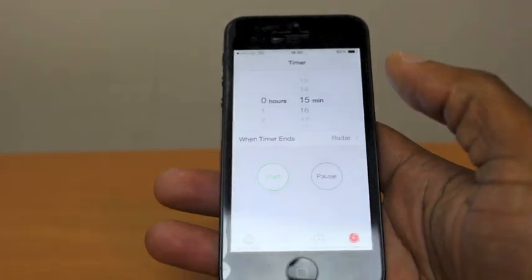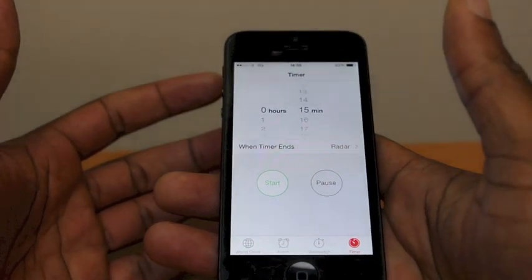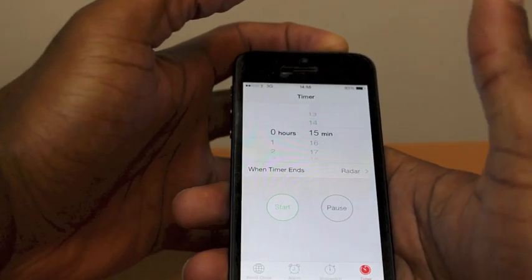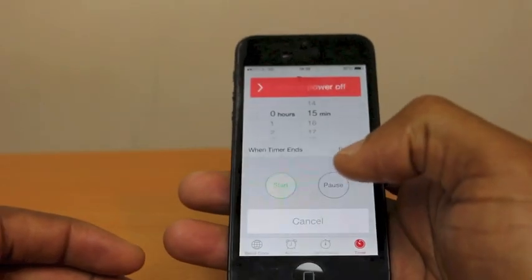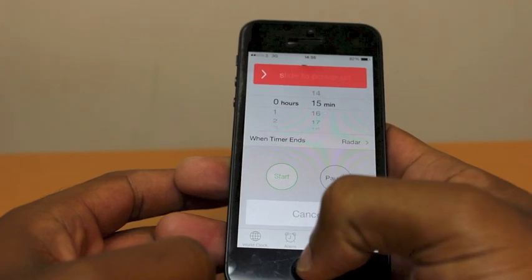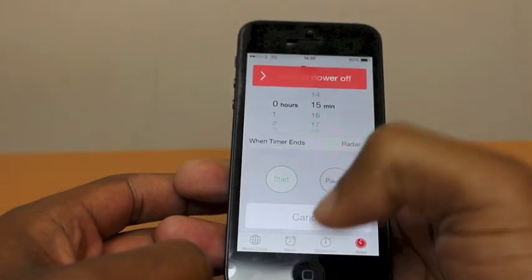I'll use the clock in this example. When you get to the application, what you want to do is press and hold the power button, like so. This will bring up the slide to power off and cancel button. We want to press the cancel button, and then quickly press the home button twice — so it will be: cancel, home, home.